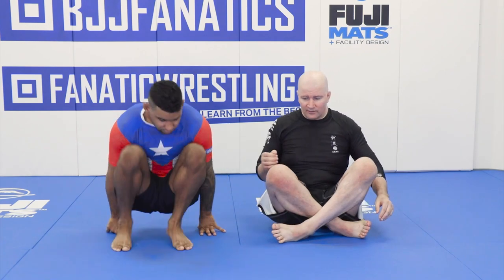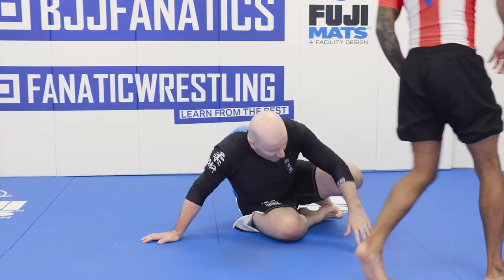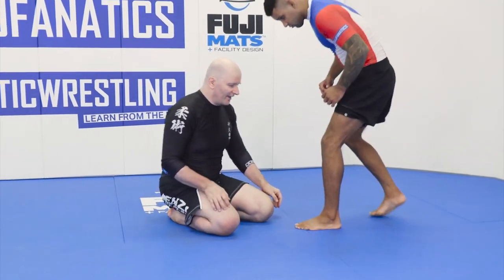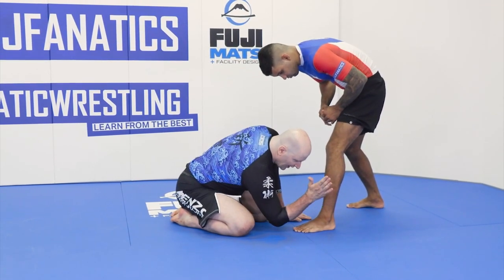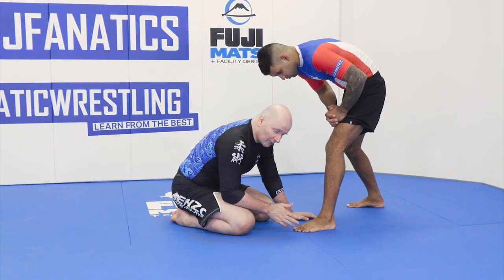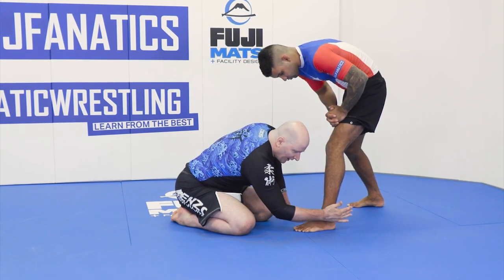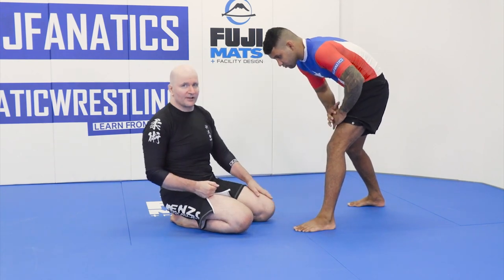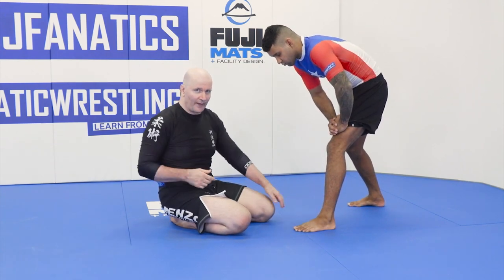Let's look first at basic ankle picking. If someone is standing in front of you, an ankle pick refers to a situation where I catch my training partner just there. It can also be an inside ankle pick, but for now we'll look at the outside ankle pick where I grab at the Achilles tendon. Typically my intention is to pull forward and sweep the mat to break balance while I'm holding another part of the body or the mat.